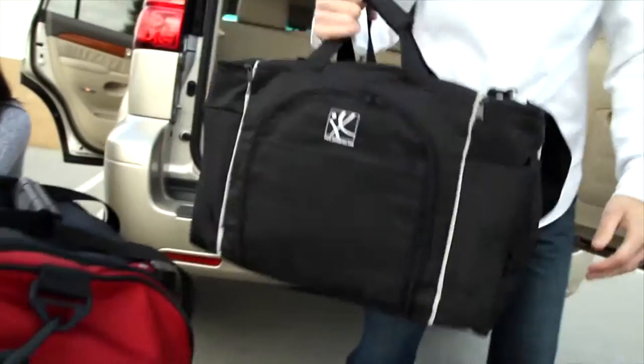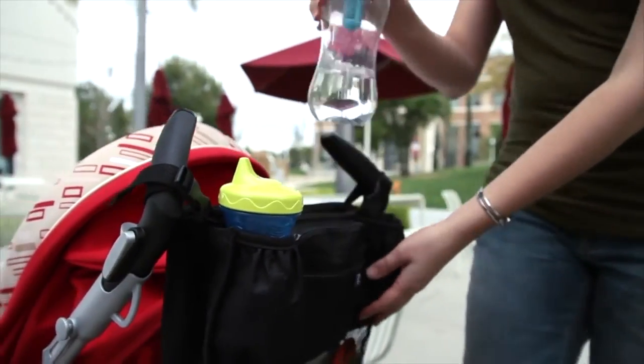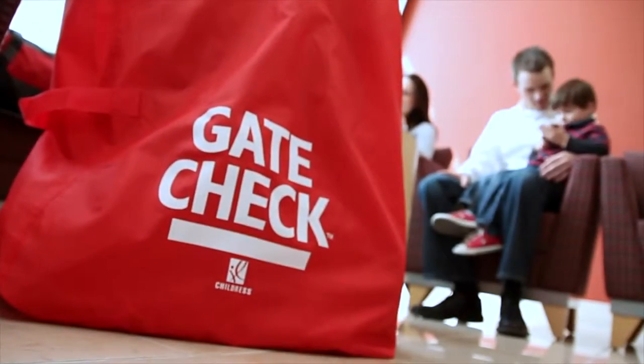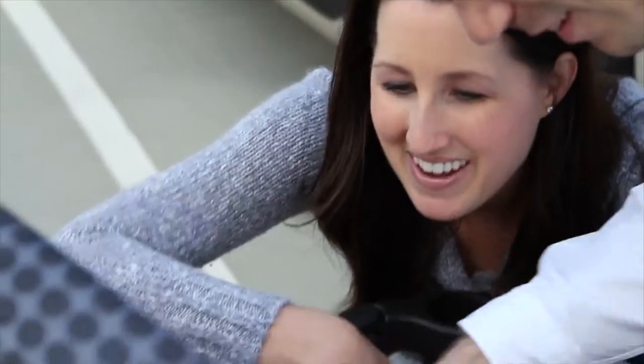For over 25 years, families have trusted the J.L. Childress company to make high-quality products that are practical and multifunctional. For every stroller and every day, go with J.L. Childress.